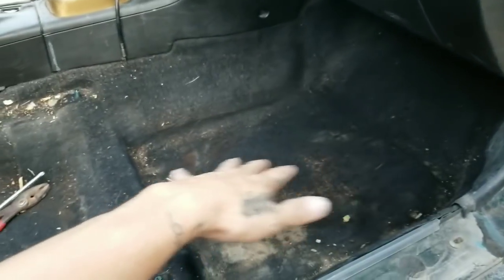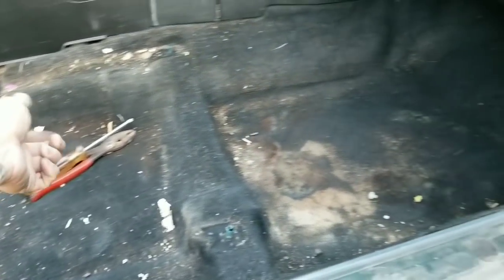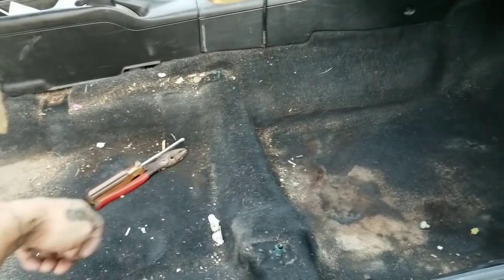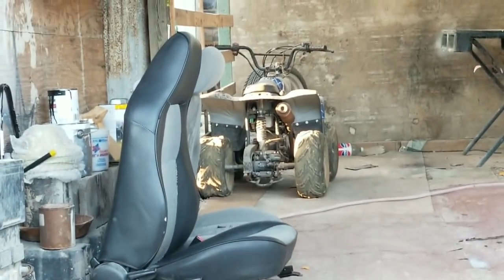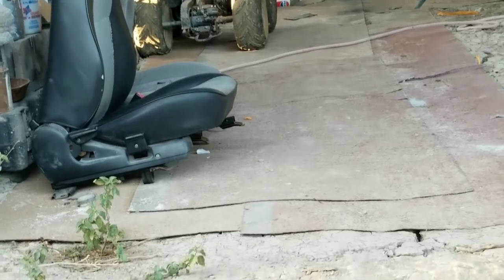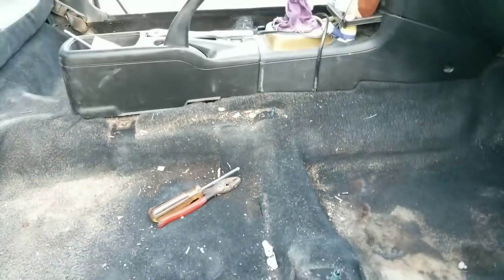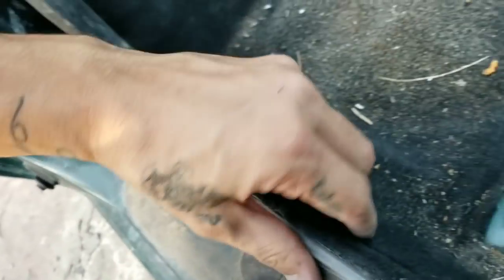I just want to clean this up really nice. I have a pressure washer and I want to throw some soap on it and just pressure wash the whole interior floor. As for the seats, they're two different styled seats, so I don't know what to do with them yet. I might hit up a junkyard to try to get some matching seats, or at least get them upholstered. For now I'm gonna take off some other parts so I can remove the carpet.